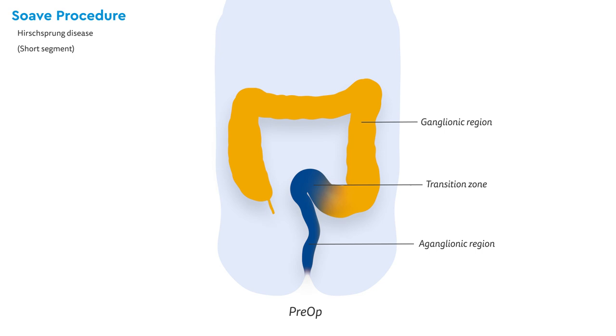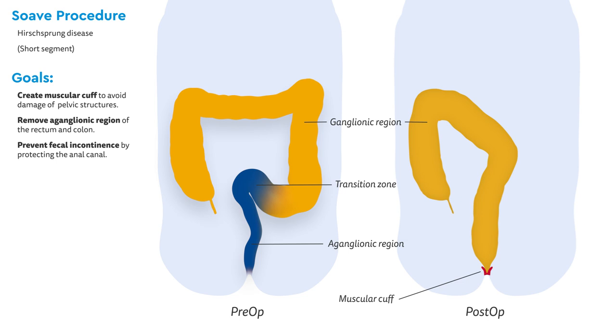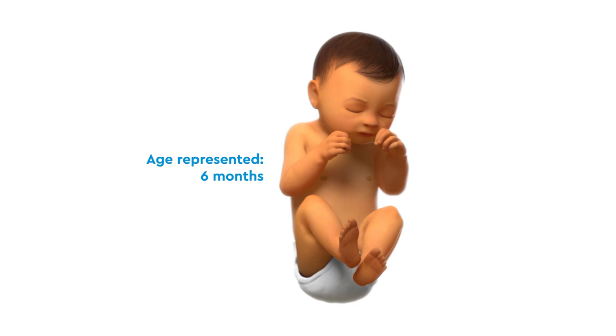The Suave procedure is used to correct short segment Hirschsprung disease. Typically, babies born with this condition have no ganglion cells in the rectum and distal sigmoid. This operation has three goals: first, create a muscular cuff by removing the rectal mucosa, which protects the structures of the pelvis; second, remove the aganglionic segment of the rectum and colon; and third, prevent fecal incontinence by protecting the pectinate zone within the anal canal.